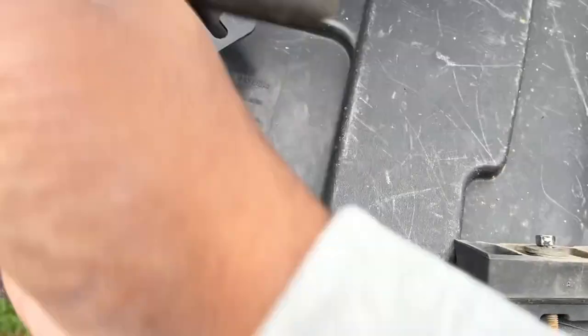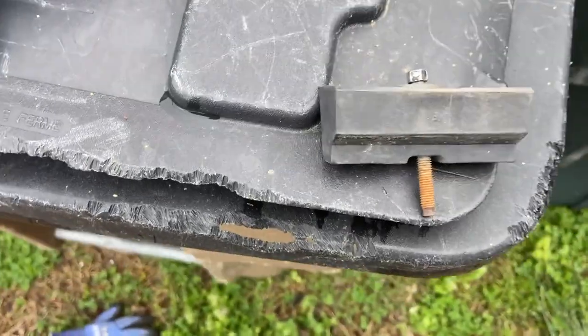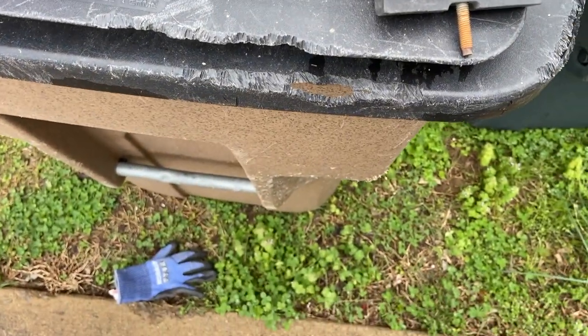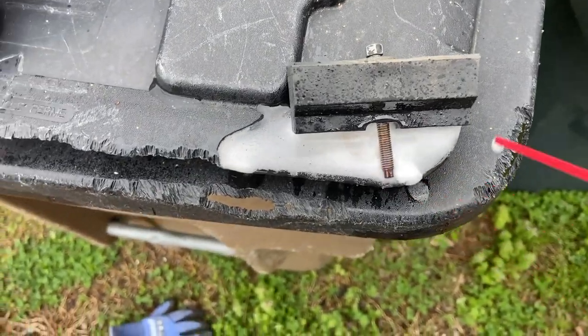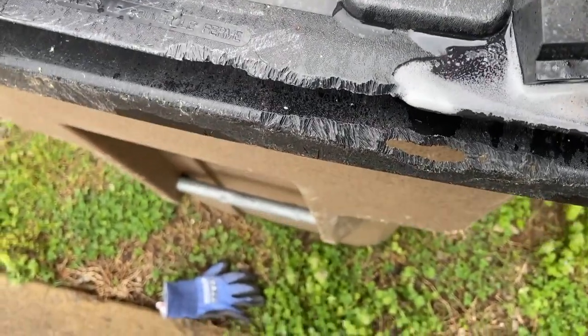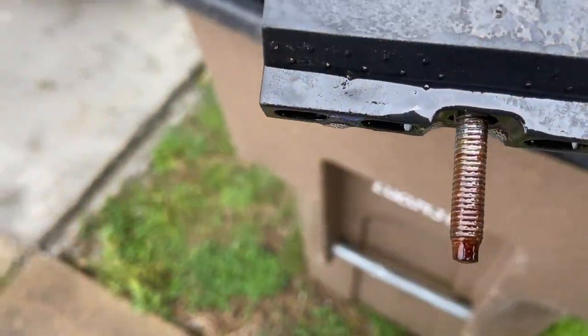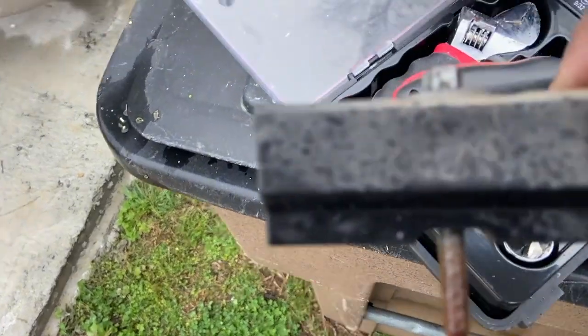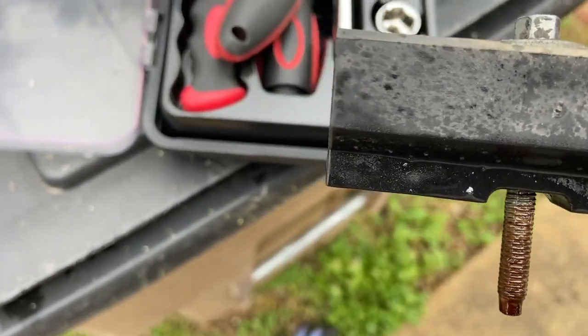Here's the little bracket that secures your battery down — it looks a little rusted, so I'm going to spray some lubricant on it. It's not a big thing, but hey, just blowing it on there. Next time, a few years down when I have to take it out again, it makes it a little less difficult.